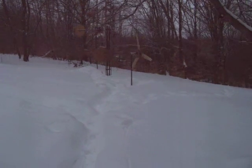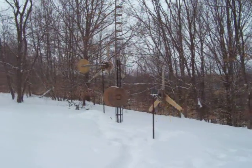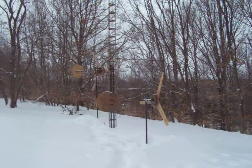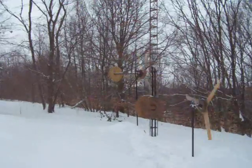Hey guys, I just wanted to make this little video. There's a guy on YouTube, Muddy Muddy Mudman — that's his YouTube name. He put up some plans for one of these DIY wind turbines.